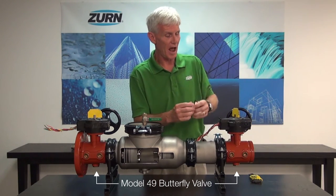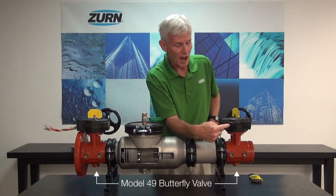I'm going to take an allen wrench, and on my butterfly valve I have a closing stop and an opening stop. These determine the position of the wedge inside the valve when we go from full open to full closed.